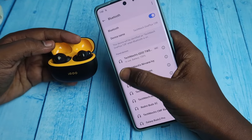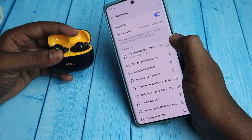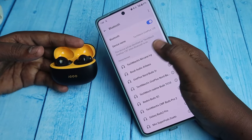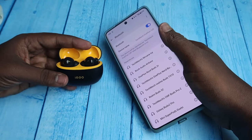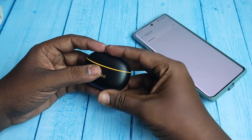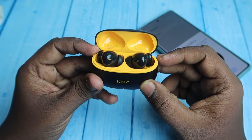First, you need to unpair these earbuds from your Bluetooth settings. Just go to the Bluetooth settings on your smartphone and unpair them. If you are already connected to multiple smartphones, unpair from all the devices you were previously connected to. After that, turn off Bluetooth as well.